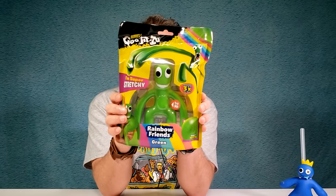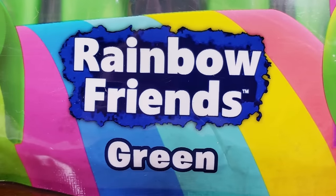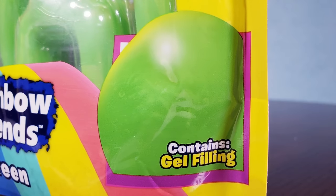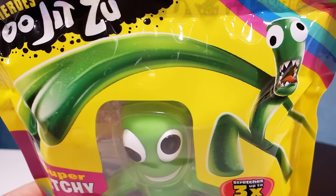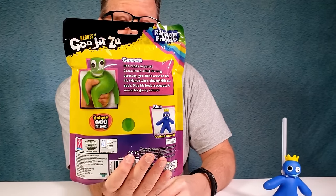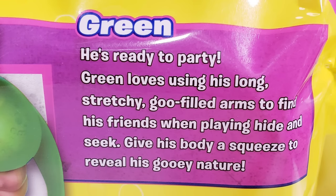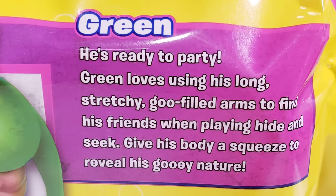Now for Green. You can see he's super stretchy — he stretches up three times his size against Rainbow Friends. He's green, he contains gel fillings. So it's just going to be metallic swirls, that's what I think. And then just his teeth and his tongue hanging out. Who do you guys think is more creepier? Let's open up this one. And we've got to read a little bit more in the back about Mr. Green. It says: Green is ready to party. Green loves using his long, stretchy, goo-filled arms to find his friends when playing hide and seek. Hide and tear. Guys, you know, he's just a creepy dude.